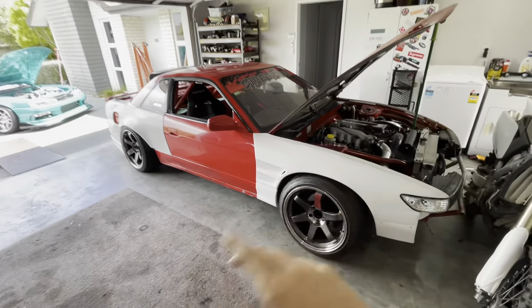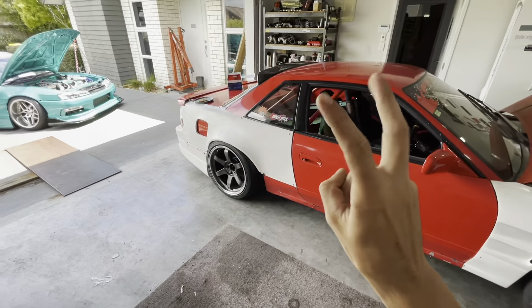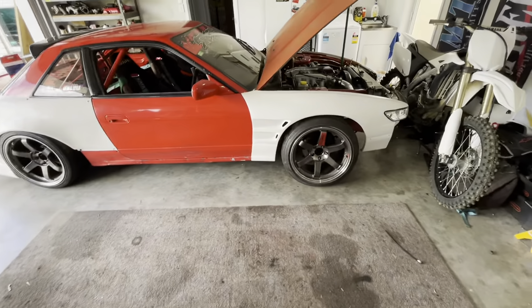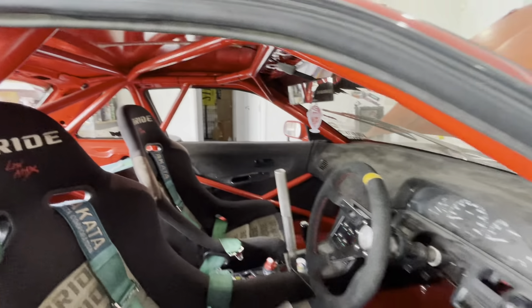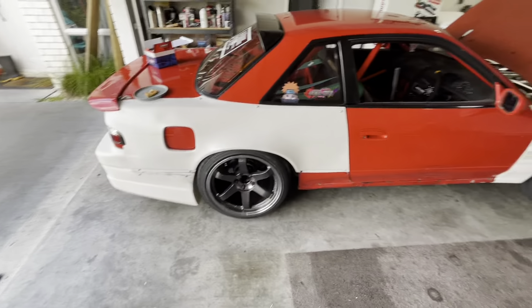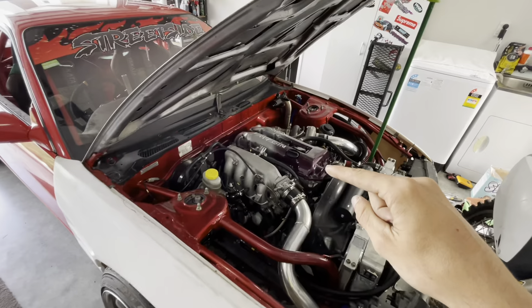As you may or may not know, I've had the S13 for about two years now. I bought it as a rolling shell — basically just a chassis, had both subframes and nothing else, completely bare. It's got an eight-point cage in it, which is fully legal for competing in competitions such as D1NZ. It started off as an SR20D.